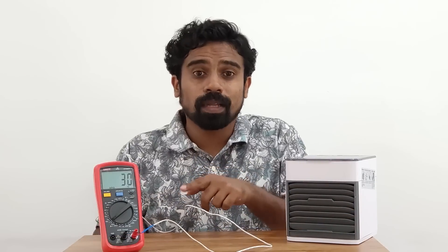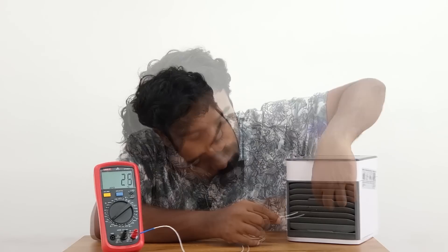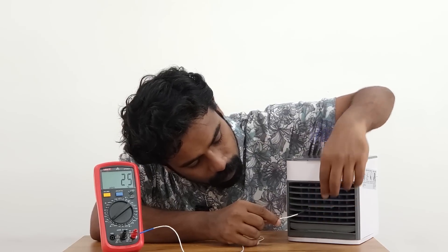Now we are going to set the temperature. Let's try the temperature — let's add 30 degrees to this. Now we are going to set it to 23 degrees. Here I will show you how to use the air cooler.